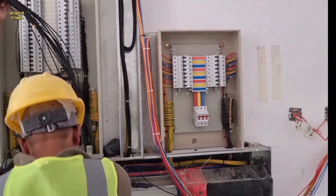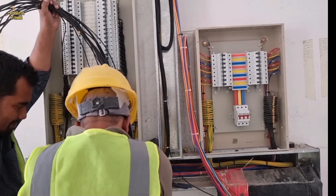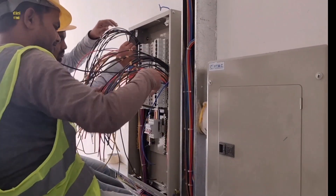This small panel is for the AC DB. AC means air conditioning.